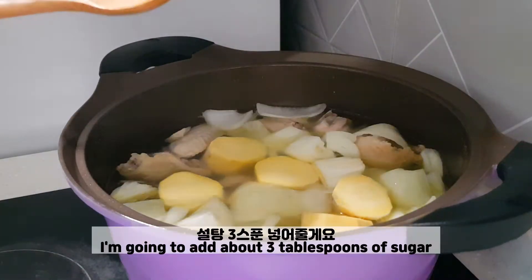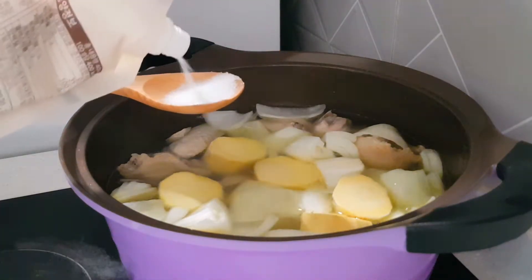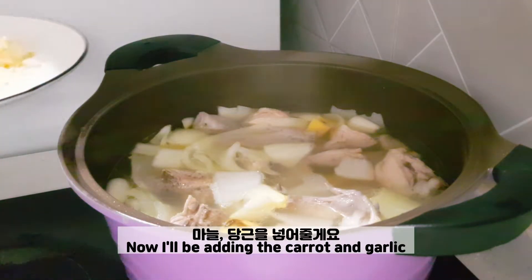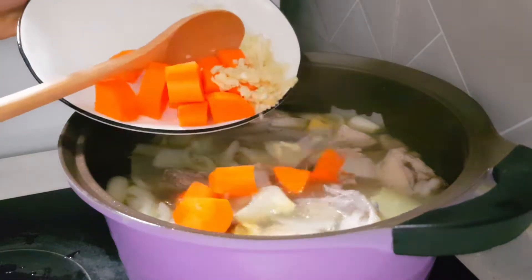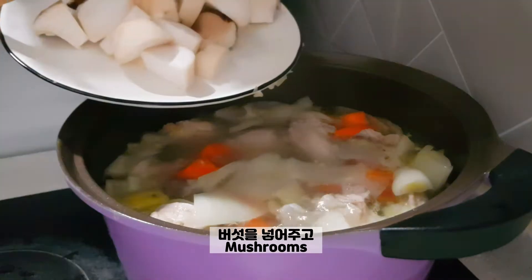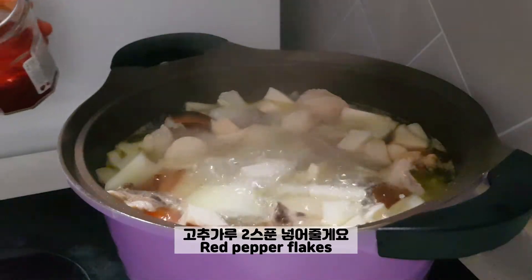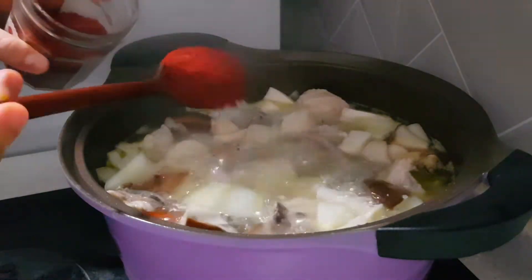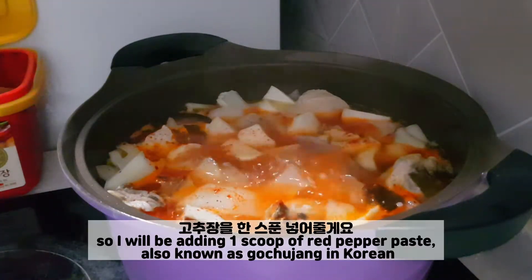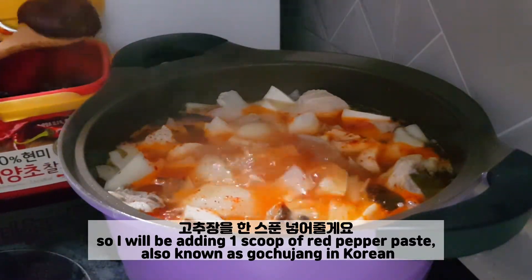I'm going to add about three tablespoons of sugar — one, two, three. Now I'll be adding the carrot and garlic, mushrooms, and red pepper flakes. I like it a little bit spicy, so I will be adding one scoop of red pepper paste, also known as gochujang in Korean.